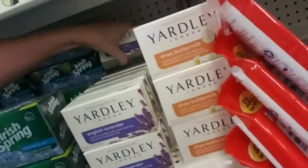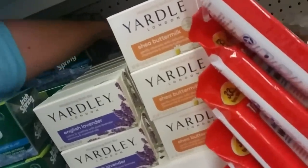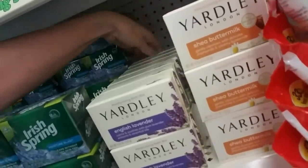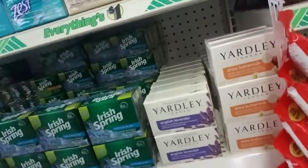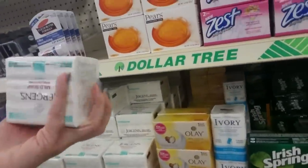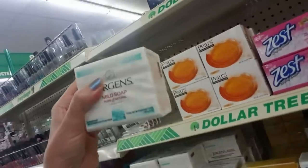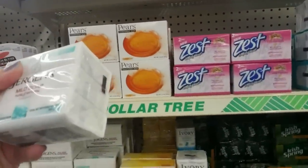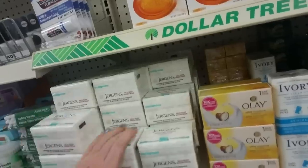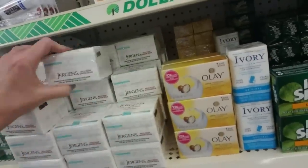Some of these are sideways. Why do they do that? They put some in the back on all sideways and stuff. We'll just leave them sideways, because that's the way they all are. It is a mild soap. I remember my mom used to buy Jergens lotion.